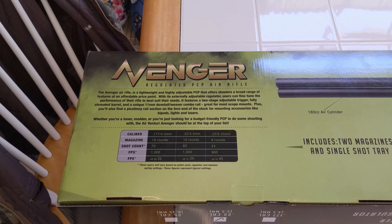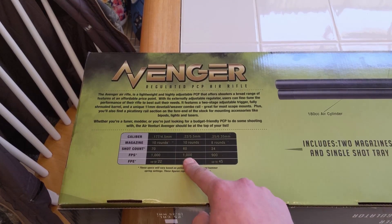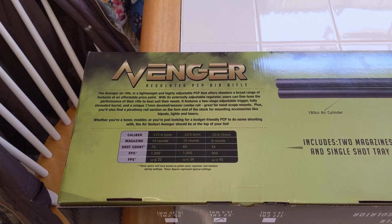Let's address something on the box first. Right here it says it shoots up to 1000 FPS. That is a little fast for Diablo-shaped pellets — they should be shooting around 850 to 875, something like that. That's why it's so cool that it has an externally adjustable regulator, so I can tone it down a little bit.